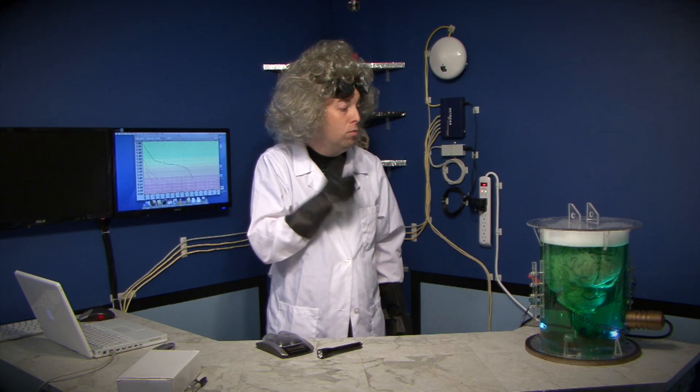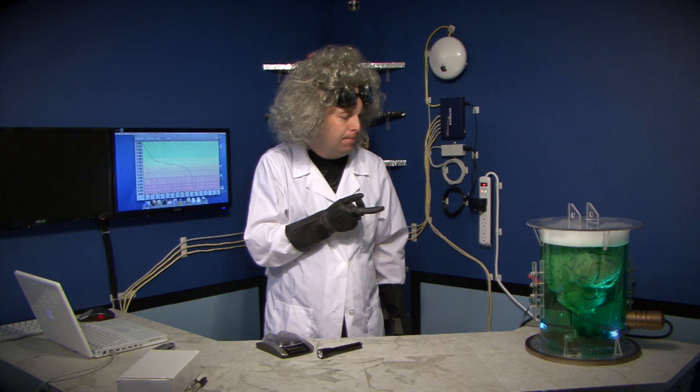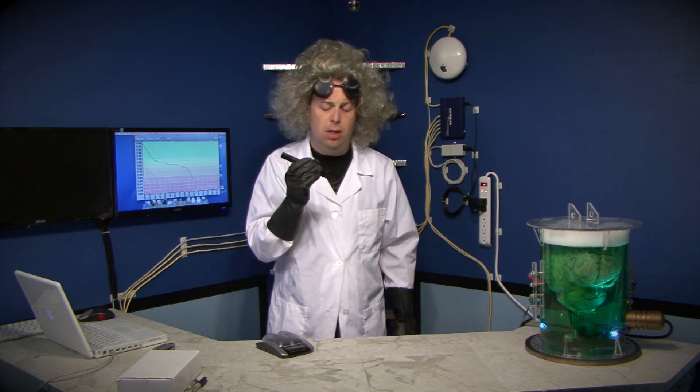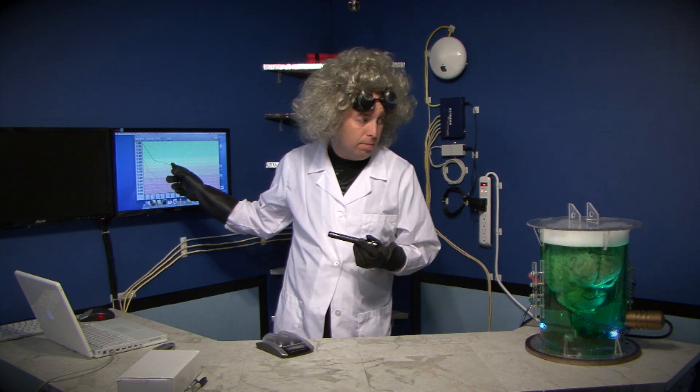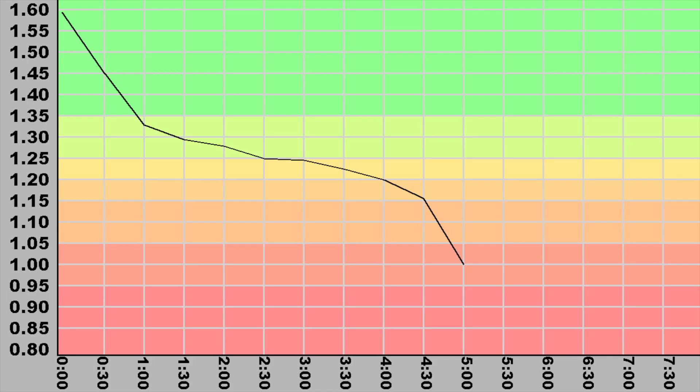Hmm. You make a convincing point. In fact, had I been using this flashlight to see in the dark, I would have replaced the battery at the 2.5 hour mark anyway because it was so dim. Very well. I shall perform the test again, and this time I will recharge the batteries at the 2.5 hour mark.